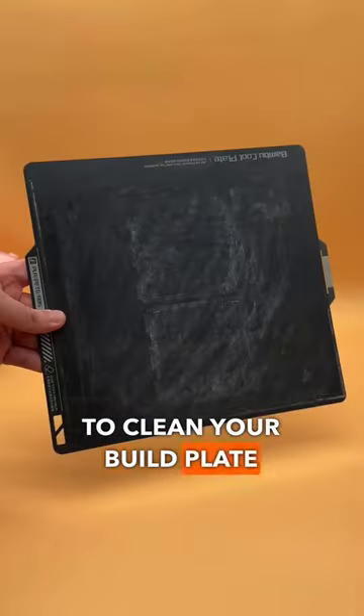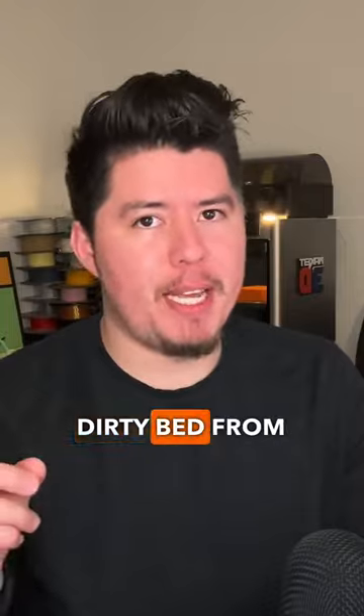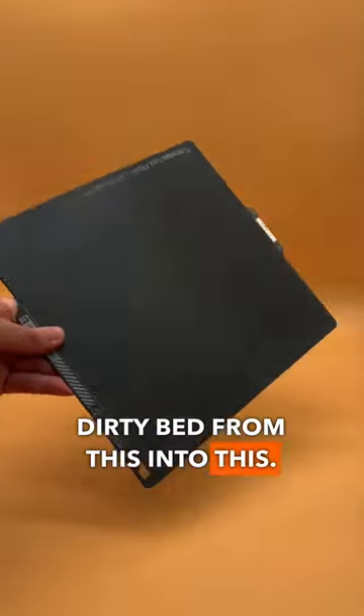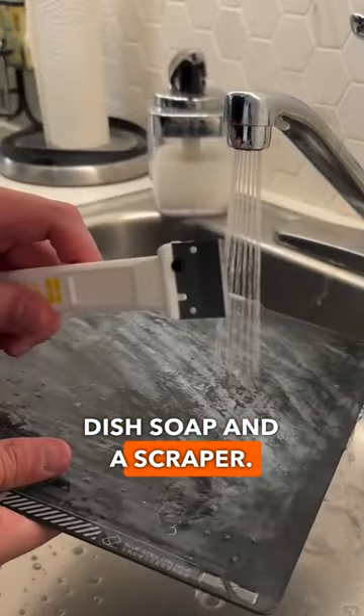Have you ever wondered how to clean your build plate on your 3D printer? In this video, I'm going to show you how to turn this dirty bed from this into this. All you need is two things: dish soap and a scraper.